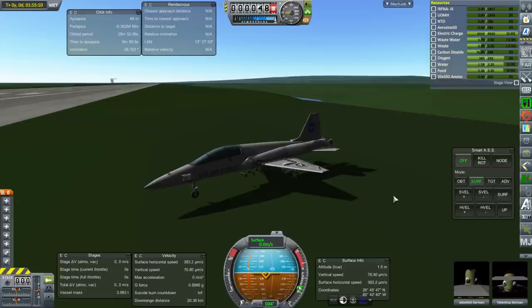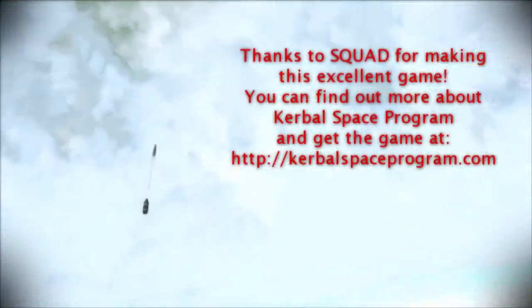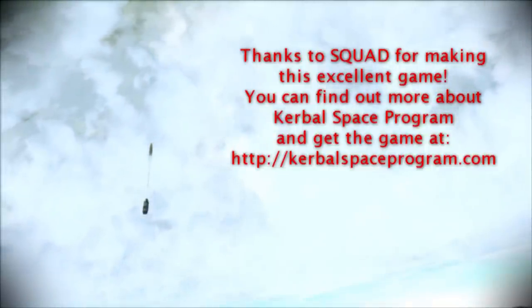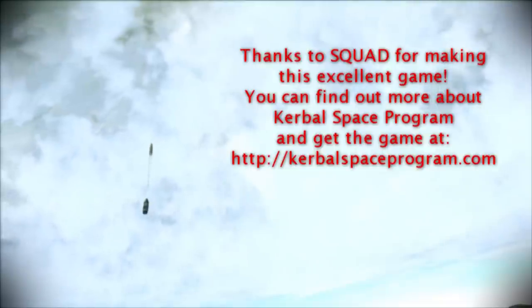What other planes would you like to see turned into shuttles? Obviously if it's a propeller plane it's going to have to get jets instead — it's probably a bad idea anyway. I'll leave that for now and say thank you for watching. I hope you enjoyed this video. If you did enjoy it, please press like. If you have any comments or suggestions, please leave them in the comment section below. I'll see you next time.